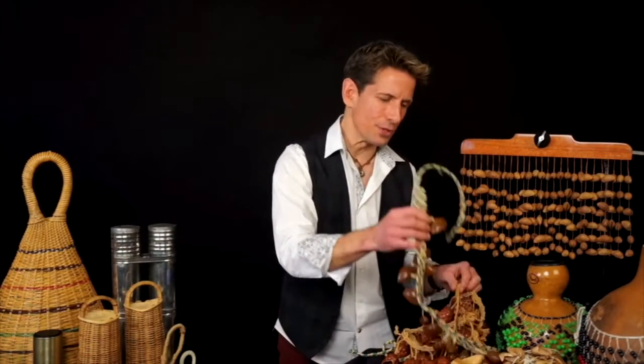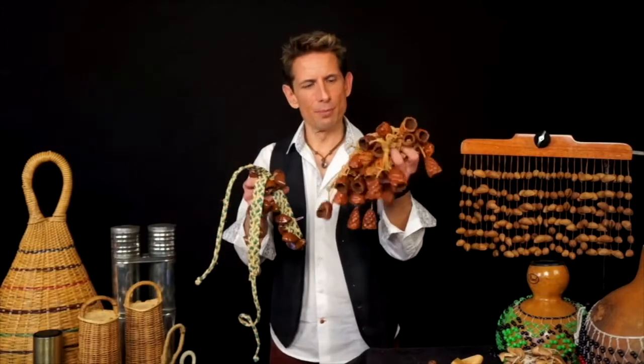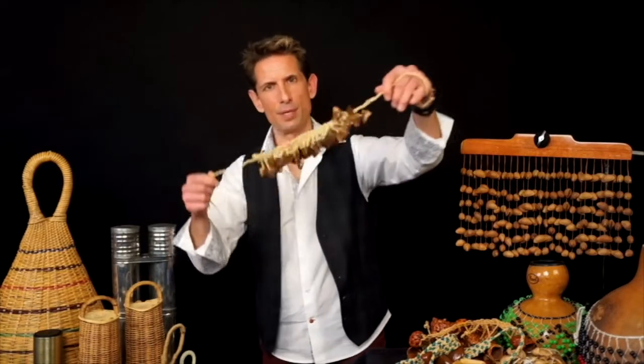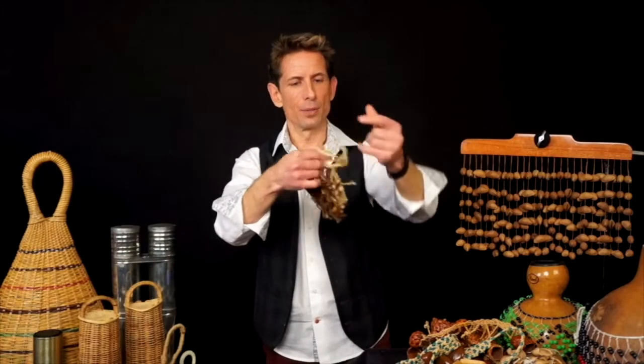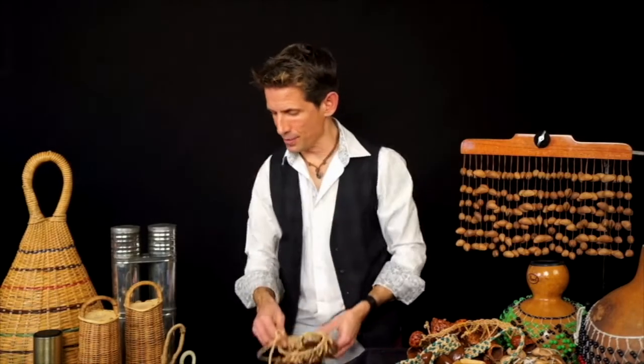Rattles come in lots of different shapes and sizes. Typically they're pretty affordable and easy to carry around. These are some seed pod rattles from West Africa — these are from Cameroon and some other parts of West Africa. The West African seed pod rattles often come in bands designed in that culture for dancers to be wrapped around an ankle so the dancer can keep the beat while dancing along.